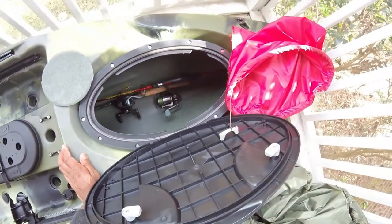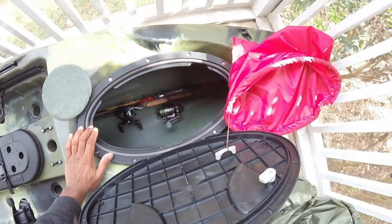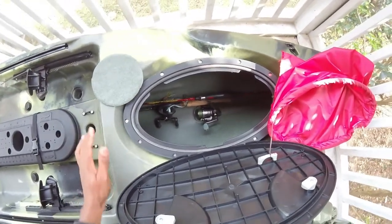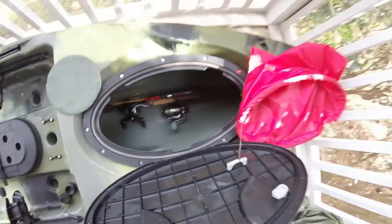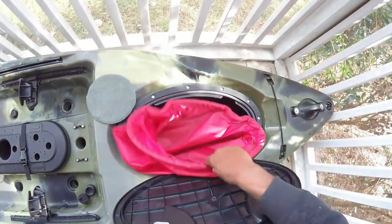The dry storage bag has plenty of space — I've got a couple rods in there right now, but that's not what I'm going to be using it for long term. I'll probably be mounting a fish finder and using this area for the transducer. A lot of space in here.